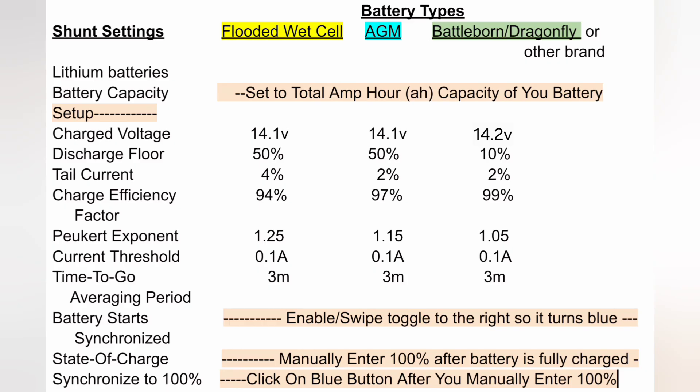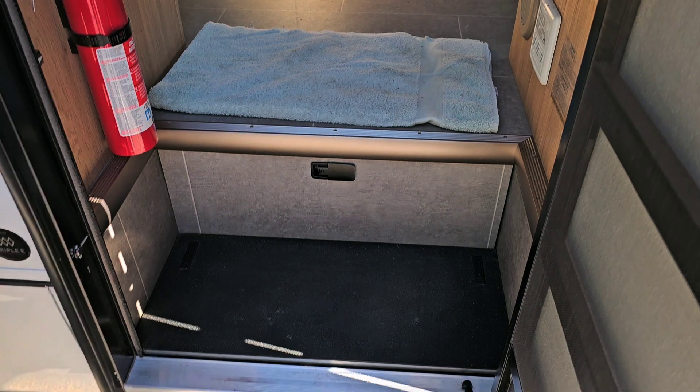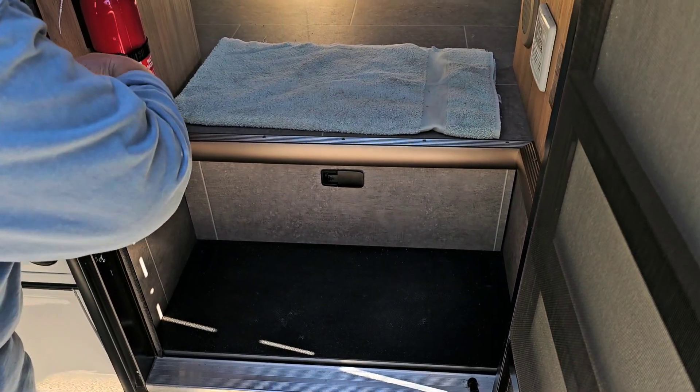Here are the settings to be used for the various battery types that are in Leisure Travel Vans. All right — house battery switch off.